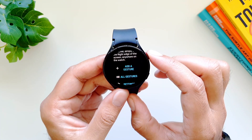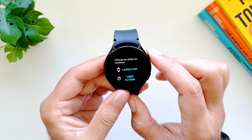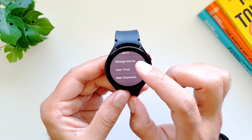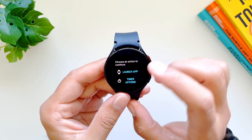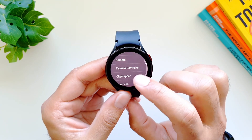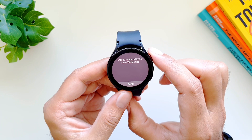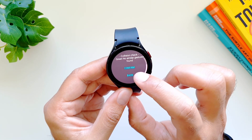Now let me show you how you can add a gesture to open any app. If we tap on 'Add a Gesture,' you get two options: 'Launch App' and 'Timer Actions.' In Timer Actions you get limited options — you can create gestures to launch new alarms, manage your alarms, open timer, and open stopwatch. But if you go into Launch App, you will see all the apps installed on your watch. So let's say I want to open Bixby — I'll select it, create the gesture, and then confirm it.